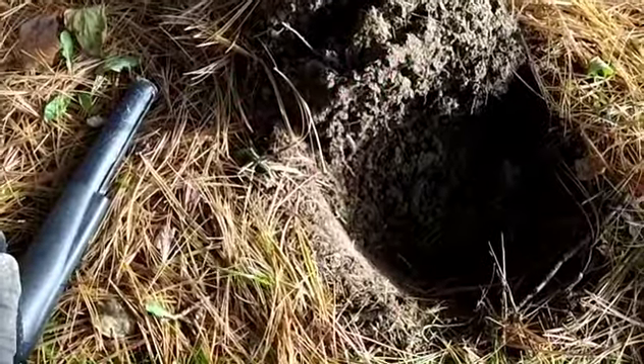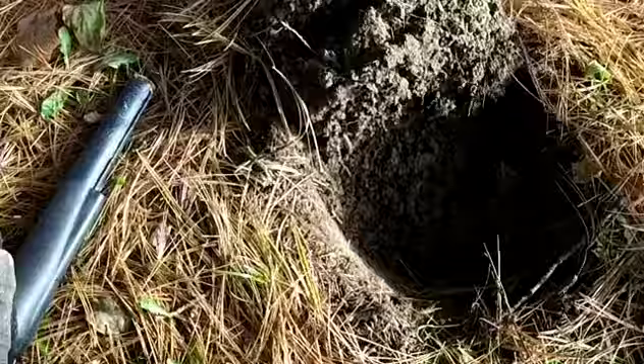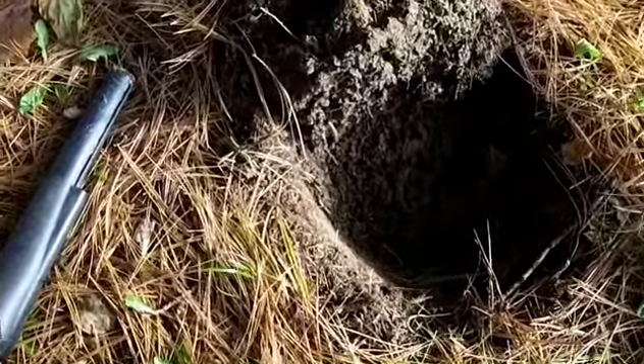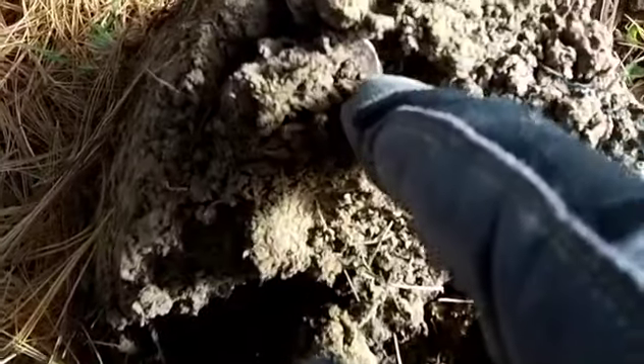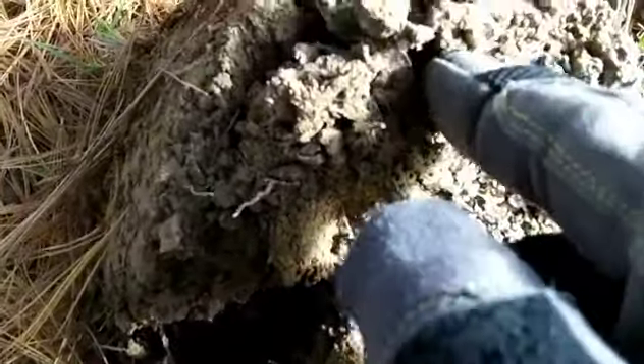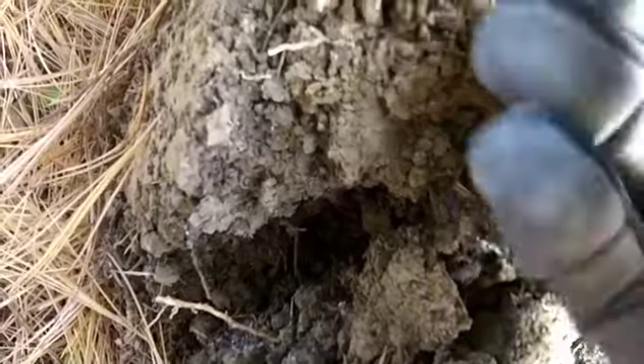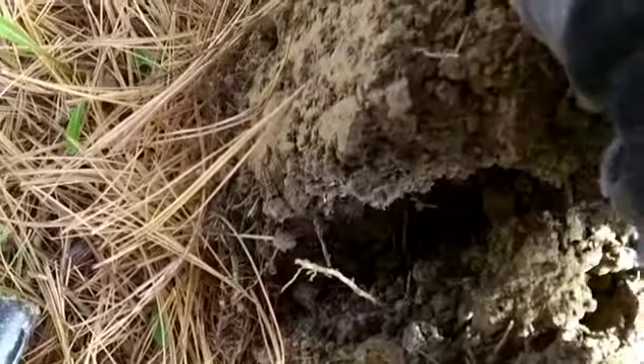I got my first good target. I walked five feet swinging the coil and I got a silver — it's at the bottom of the hole right here, bottom of the plug. It's a Merc. I guess I'm continuing right where I left off the other day.